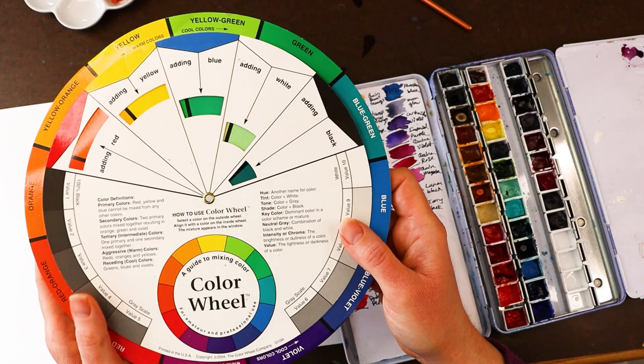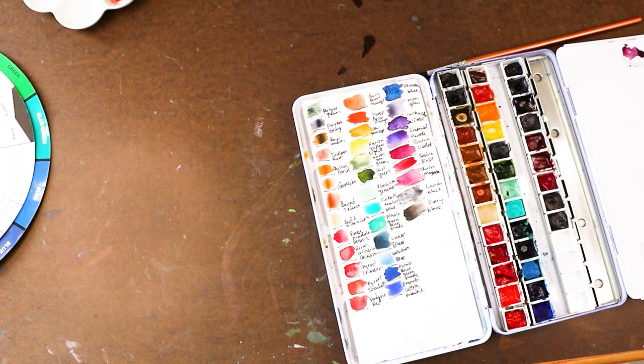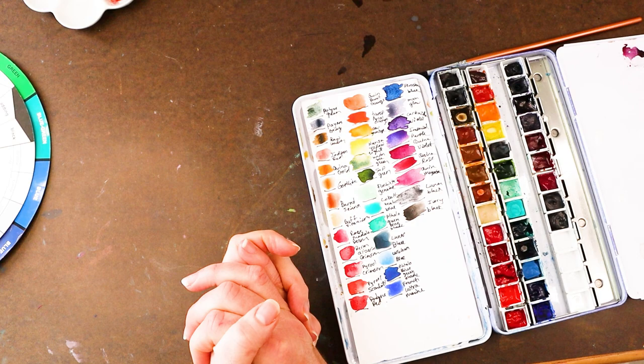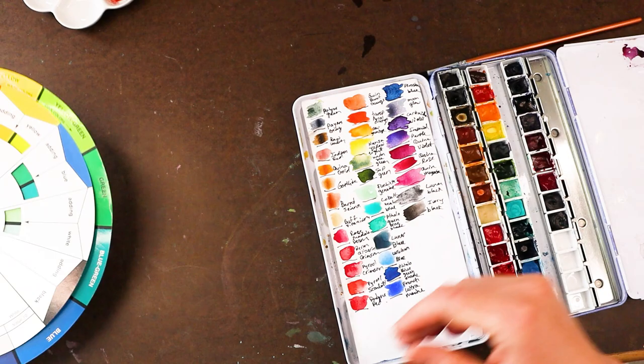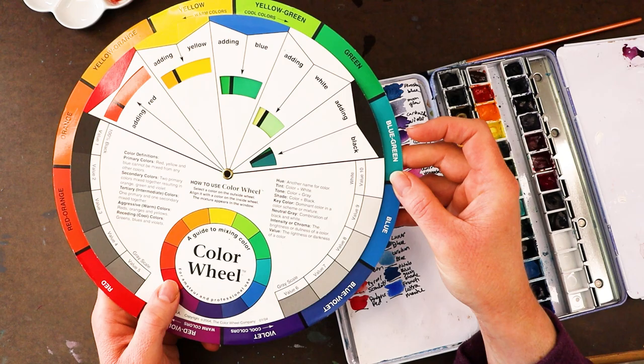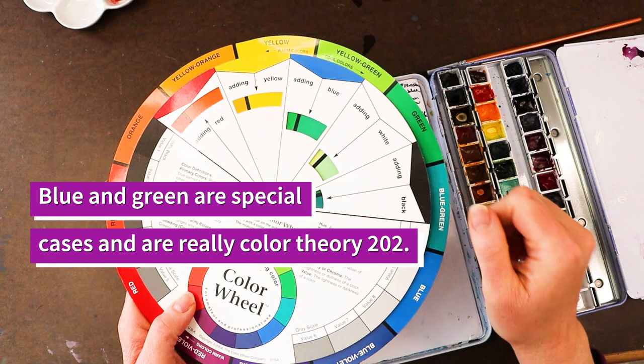If you're going to get a color wheel and you don't have one already, I would highly suggest you get a CYM — cyan, yellow, magenta — color wheel, and not a Newton color wheel. Now that we know the primaries are actually magenta, yellow, and cyan, we can move forward and talk about primaries versus secondaries. Secondaries are the colors you can mix with your primary colors. Your basic colors then are yellow, magenta, and cyan as primaries, and orange, red, and blue as secondaries.